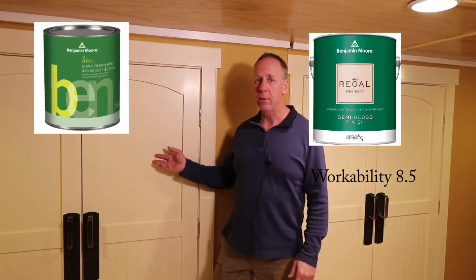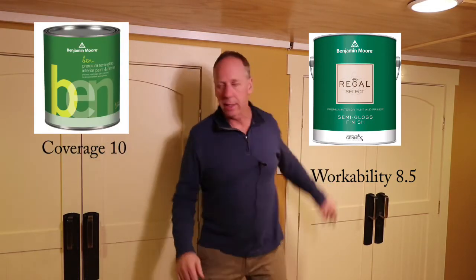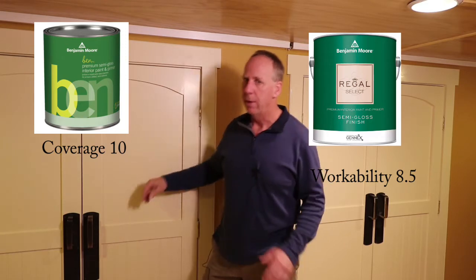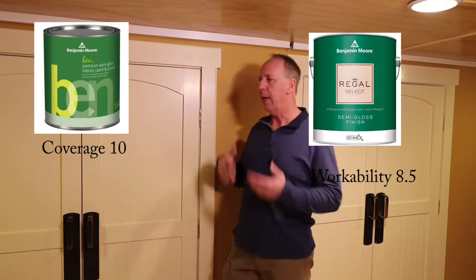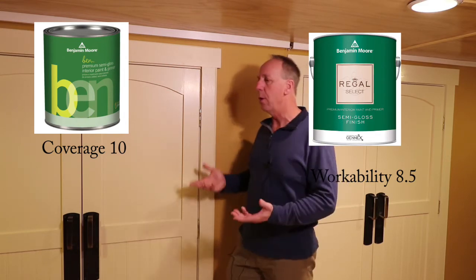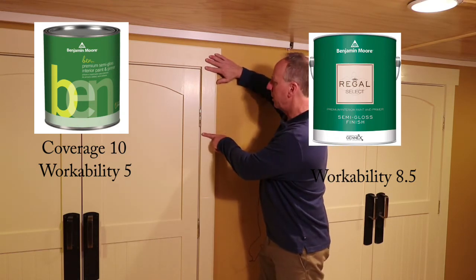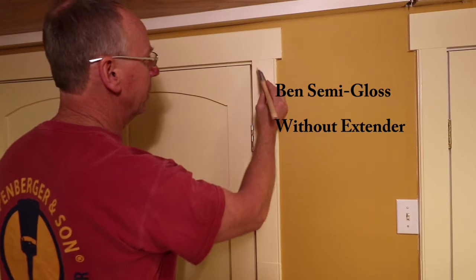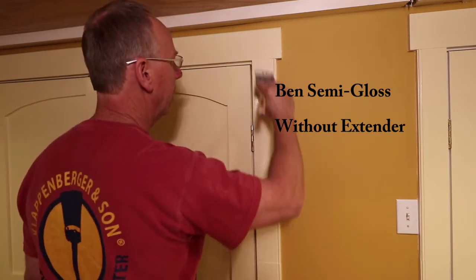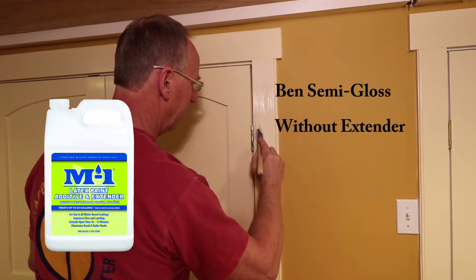The Benjamin Moore Ben, on the other hand, covered super well — just like the Regal Select. However, the workability of the paint was difficult. It dragged and was slow to apply. With one generous dip of the brush I could only brush about 14 inches. But there is a solution: adding a latex conditioner.